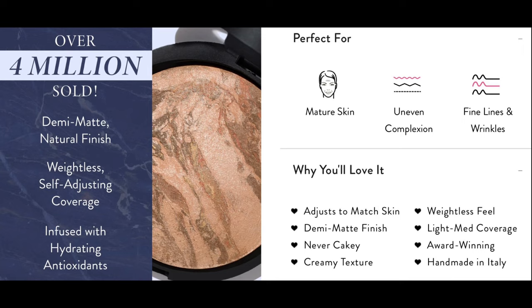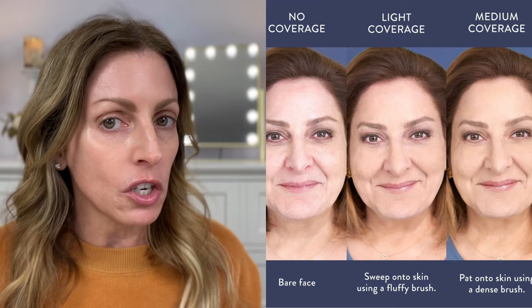What I purchased is the Baked Balance and Brighton Color Correcting Foundation — one of her top-selling foundations. I have this in color Medium. This is a 0.32 ounce and it retails for $36. It's described as a demi-matte natural finish, weightless self-adjusting coverage infused with hydrating antioxidants, formulated for mature skin, uneven skin, and fine lines and wrinkles — never cakey, creamy texture, weightless feel. They recommend applying with a brush: a fluffy brush for lighter coverage or a dense kabuki brush for medium coverage.